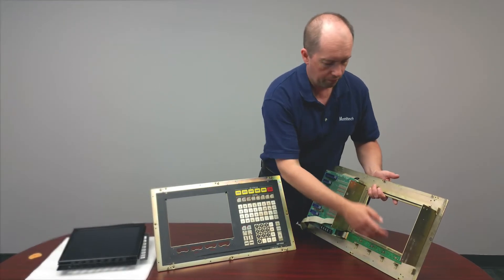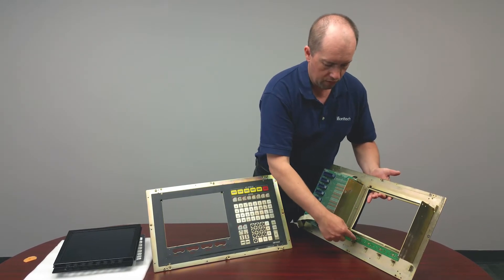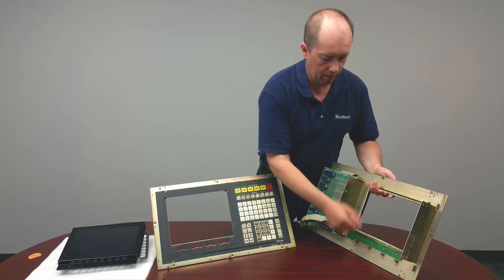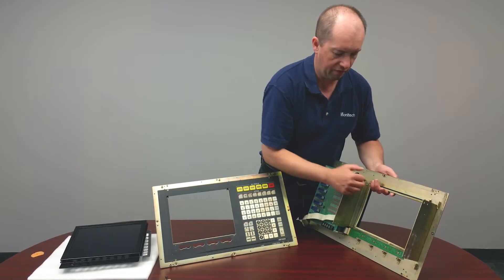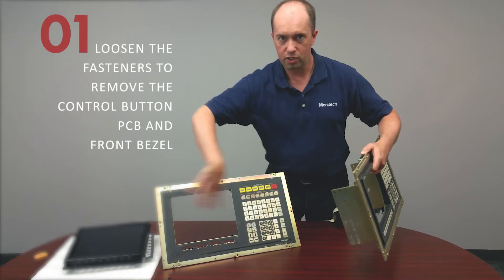We ended up putting a 12.1-inch LCD panel in the Okuma OSB5020. When you're removing your bezels, there are two screws here, four screws off the bottom, and four nuts that come off — then the bezel comes off and you're left with what you see on this side.